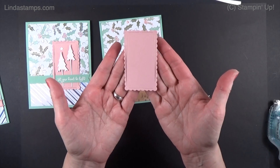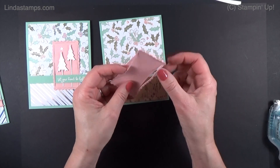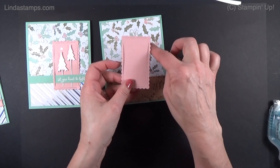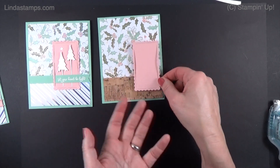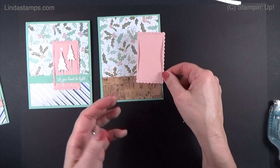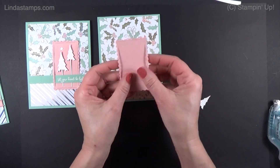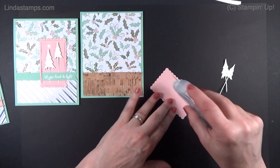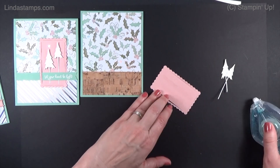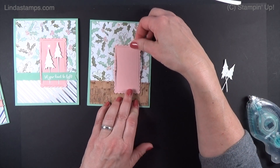Next I added a little bit of Blushing Bride using the Color and Contour die set, though anything works here — circles, rectangles, squares, ovals. I just happen to like this die because it comes with little slits that you can run ribbon through. I like that look to put the banner through and give it a little bit of interest, so we're going to put that right about there.